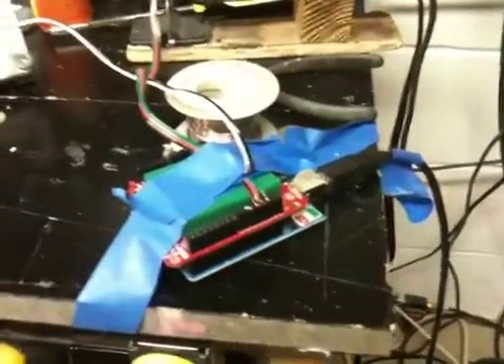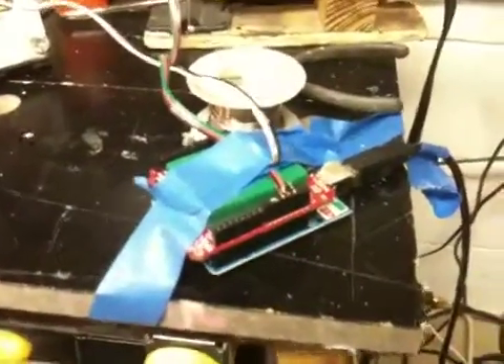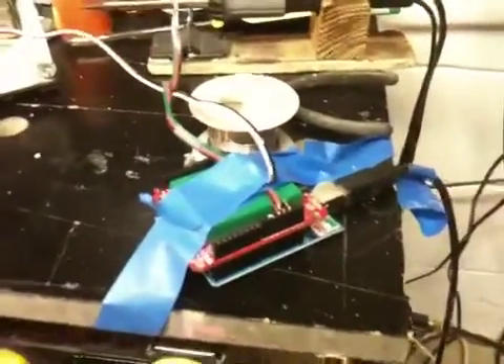And then it's going to connect to an Arduino board here, which I've got taped to the workbench so it doesn't go running off on me.